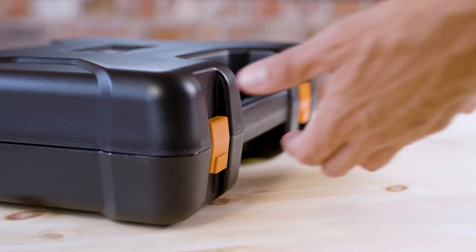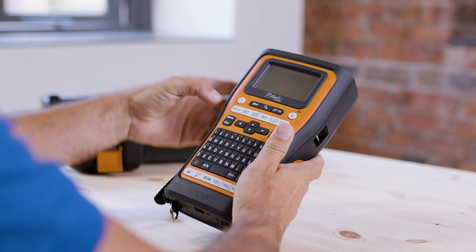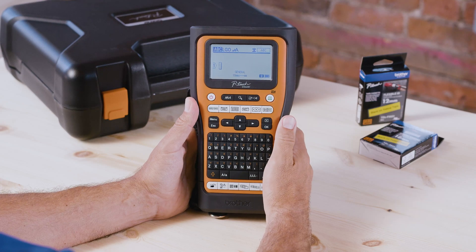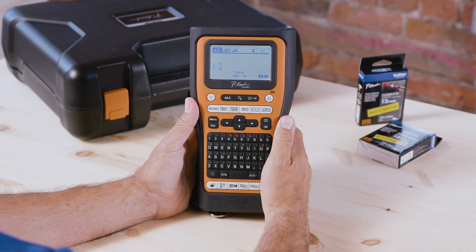We're going to demonstrate how the advanced serialization function works using the PT-E560BT. Nobody likes to type individual labels out — it's a complete waste of time — so utilize the machine to do the work for you.